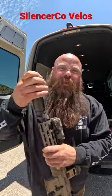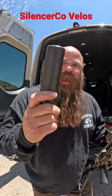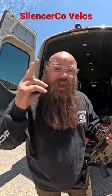Velos. This has an ASR on it, so I know everyone's gonna be upset about it. This is their low back pressure, I believe is what they're calling it, CAN. This is going to be the direct competition to all the CGS stuff, any of the high flow.